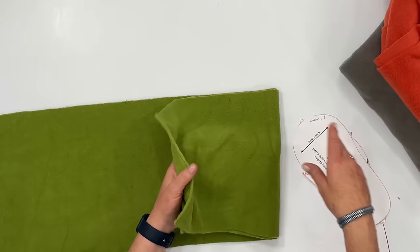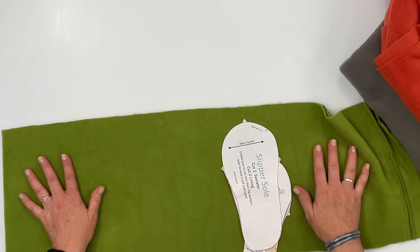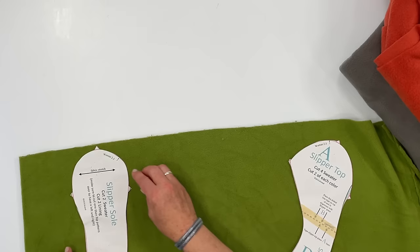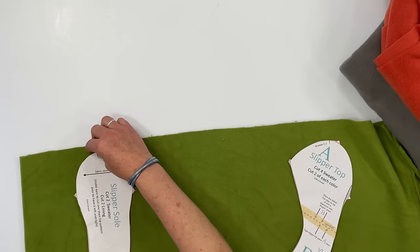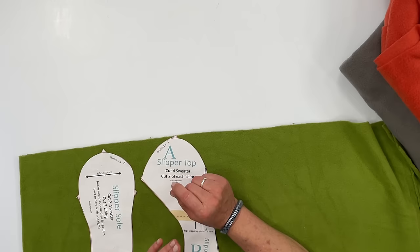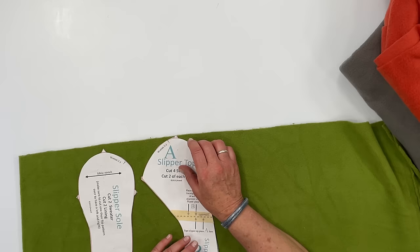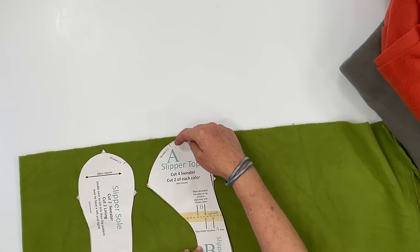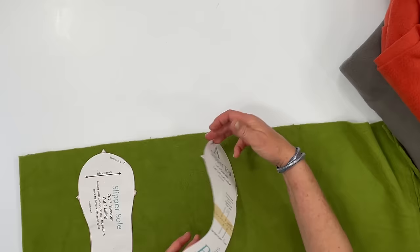I'm going to show you on this piece of fleece and these pieces for a slipper pattern. This particular pattern says to put it on the stretch. If I needed to cut out multiples, I wouldn't want to flip the pattern so the top goes the other way, because the nap runs on the grain. You'll be tempted to flip the pattern piece to save fabric — don't do it. You can slide it along or flip it end-to-end, but don't flip it sideways because it will affect the look of your final project.